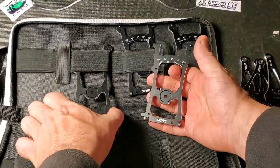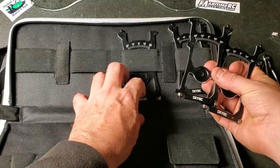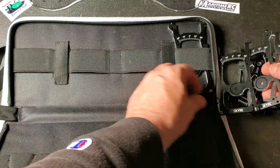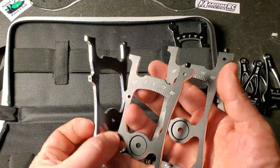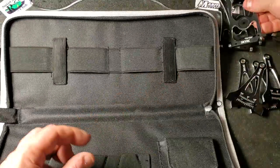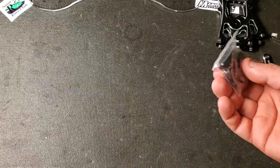These are the other parts — these are the side plates. Again, they have that similar edging: silver. They are quite light. And you get a pouch here with a bunch of little nuts, bolts, and screws.